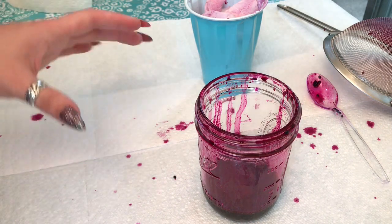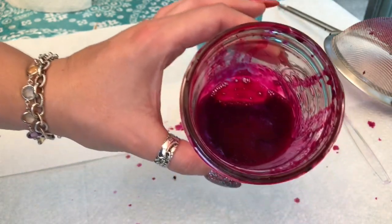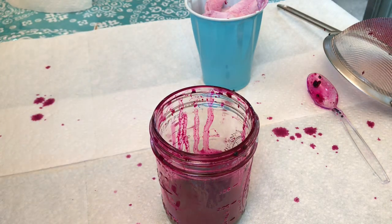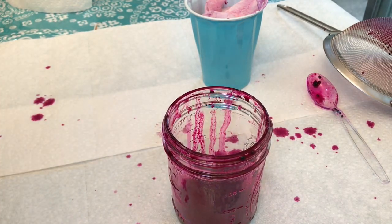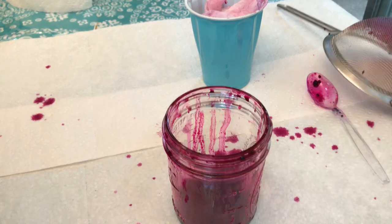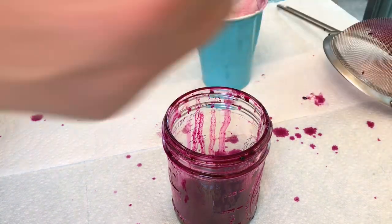Here it is — all bubbly and beautiful. Look how pretty that is! This is probably about half a cup or so, so this isn't exact science. To this I'm going to add a half teaspoon of fine grain salt — if you put big grain salt in there it's harder to dissolve — and about a teaspoon of vinegar.